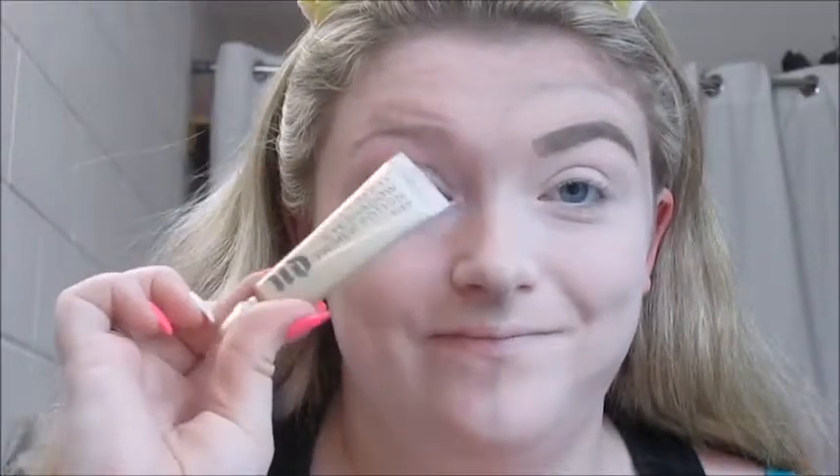Now I'm going to do my eyebrow — I'm just going to do my one eyebrow off camera and I'll be right back. Okay, I'm back with my eyebrow done. Now I'm going to work on the eye makeup, so I'm going to prime my eyes — you already know — and I'm going to blend it out with this Urban Decay domed concealer brush.